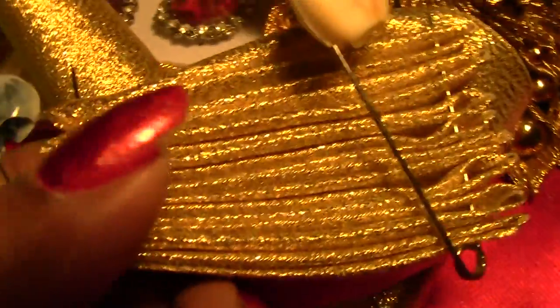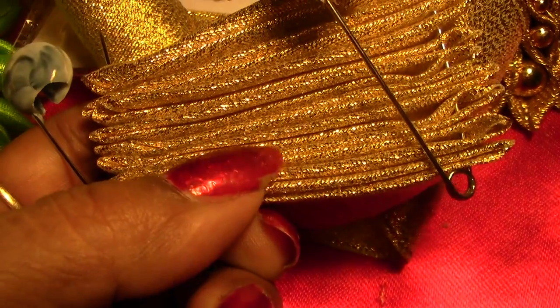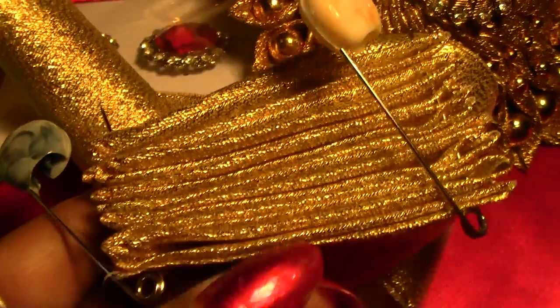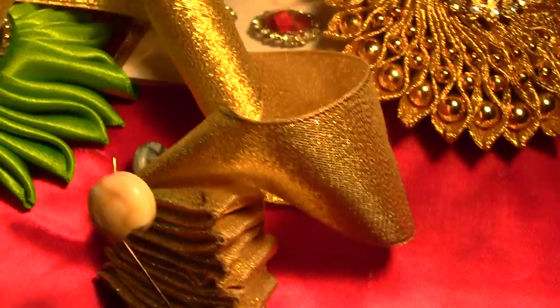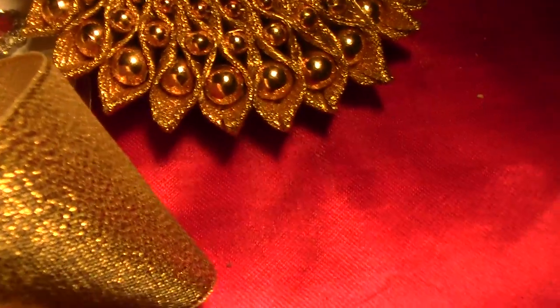These two — two is one pattern, and the next one is another pattern. Therefore it must be an even number. When you are doing that one, it must be an even number.